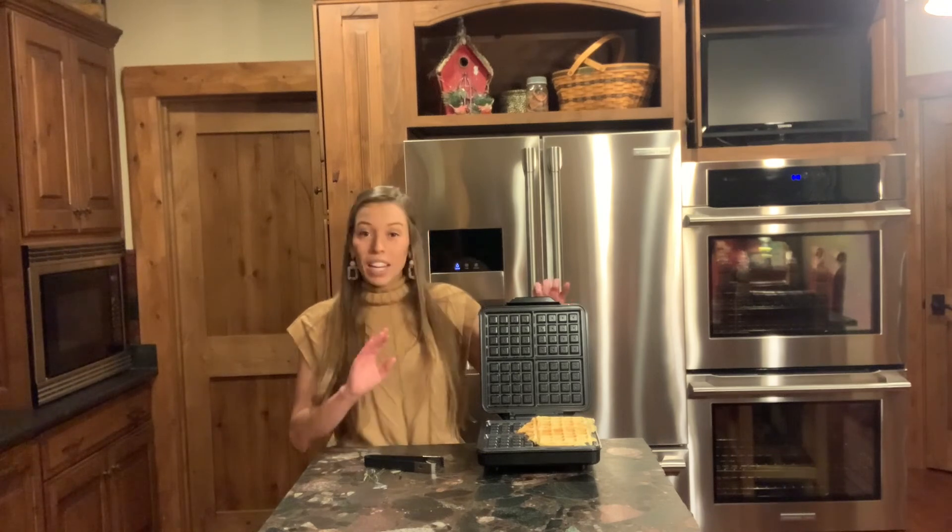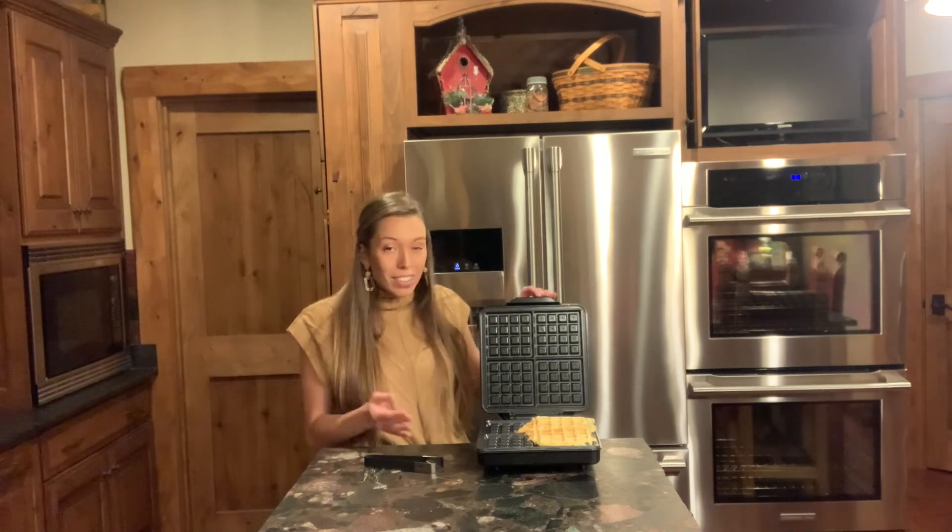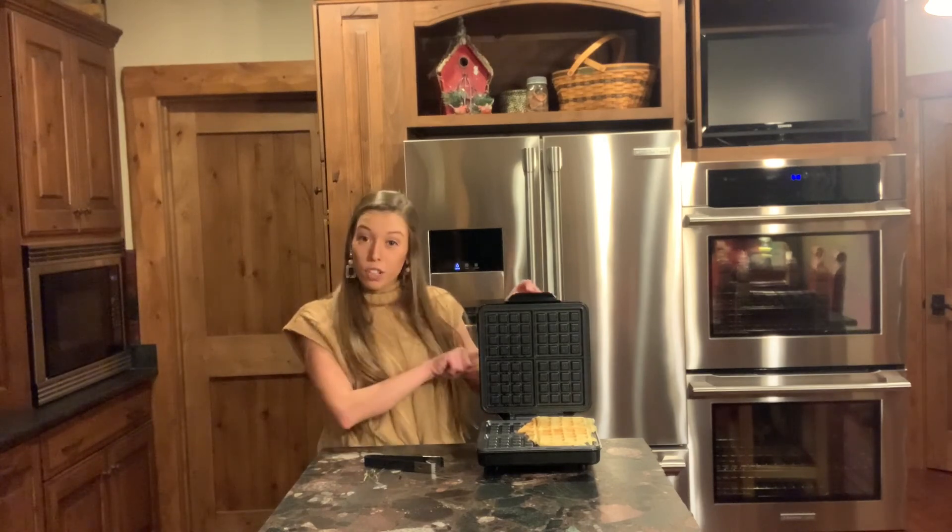So if you're looking for a good waffle maker that doesn't take up tons of space, isn't super messy, and is very easy to use and easy to store, check out First Buy's waffle maker.